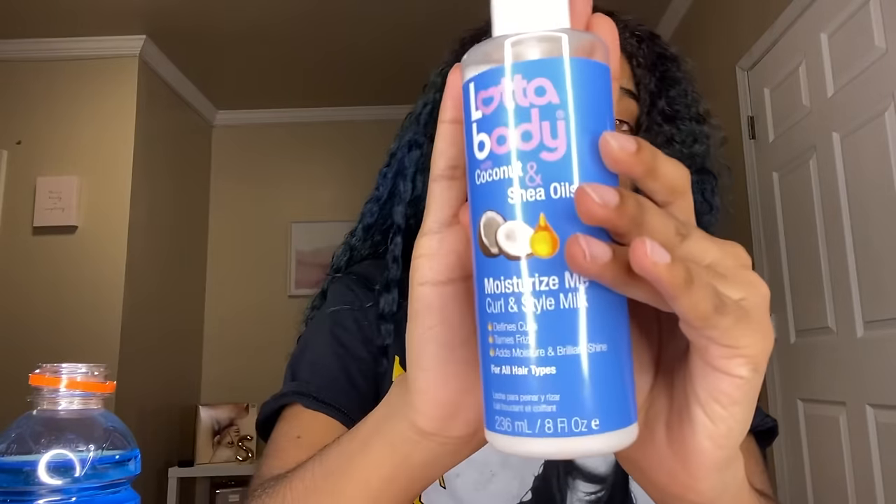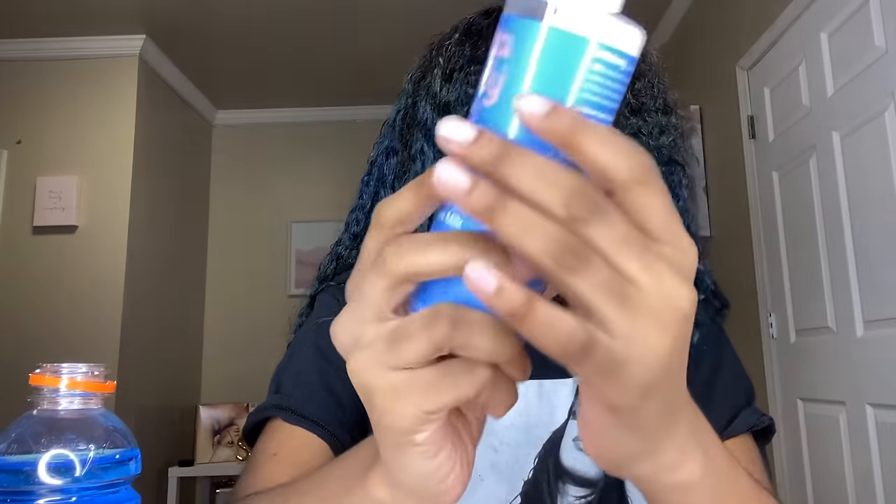First, I want to say I do not know what size these flexi rods are — I got these from the beauty supply store. These are orange. You're only going to need eight — swear, you're only going to see eight in my hair at the end of this video. I like to use Lottabody. People ask me what I use to have fluffy but still hold enough for at least a week. It's not the crunchy kind — it's the Lottabody curl and style milk, which is a cream.